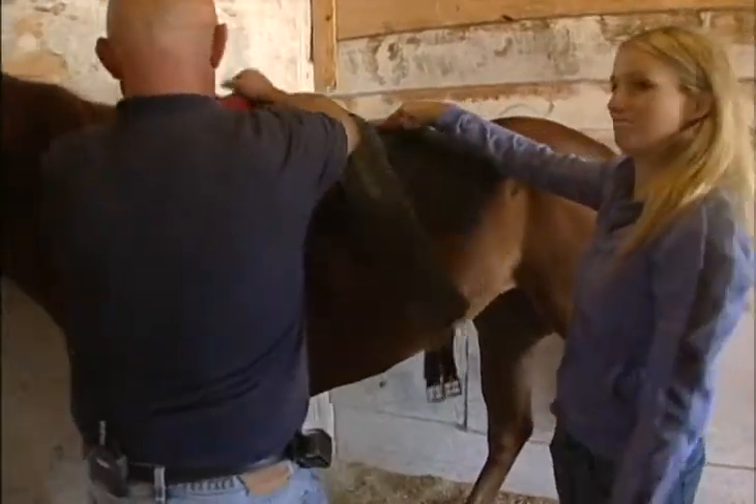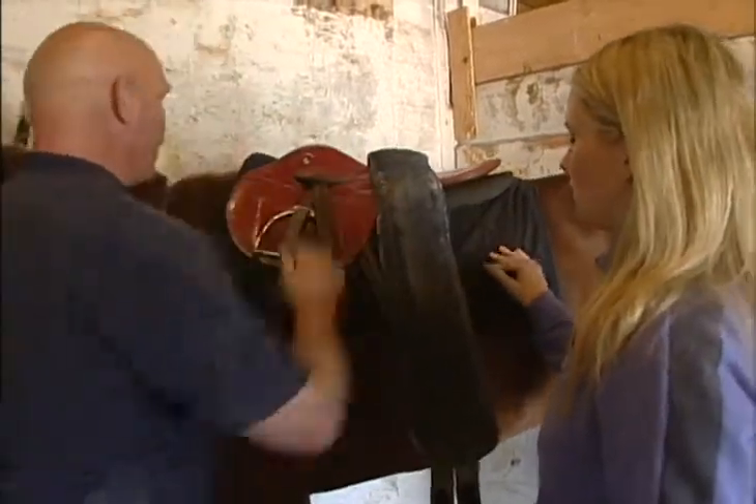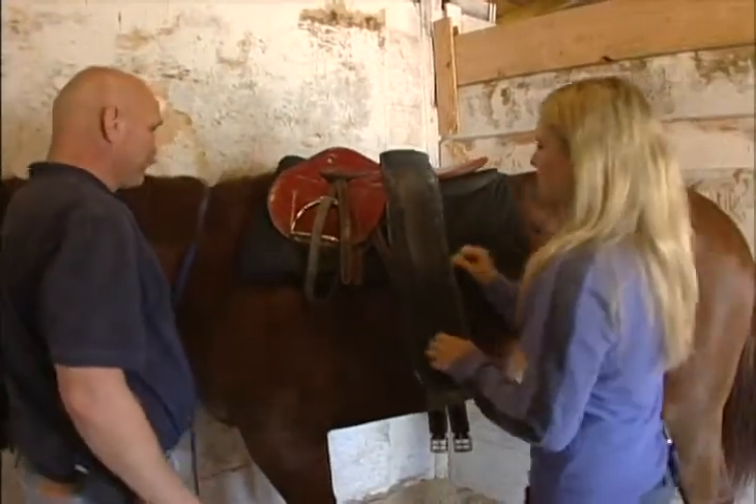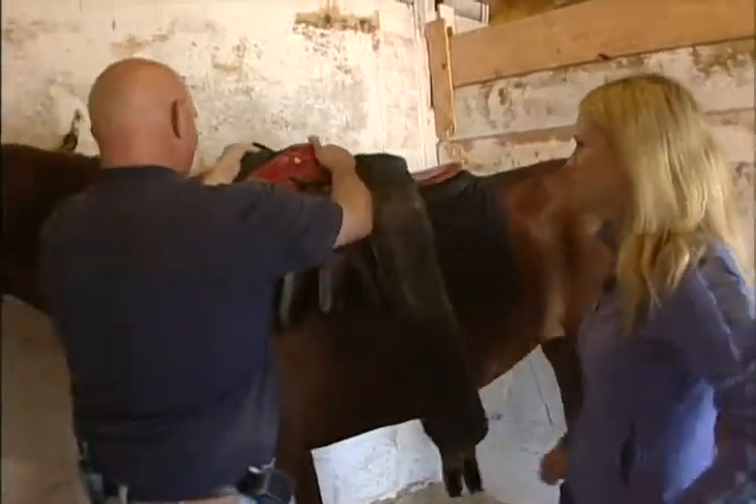That's not bad. Now, what you want to do with your saddle is pull it right up into the pad, into the horn of the saddle — it's actually called a tree. The saddle tree.